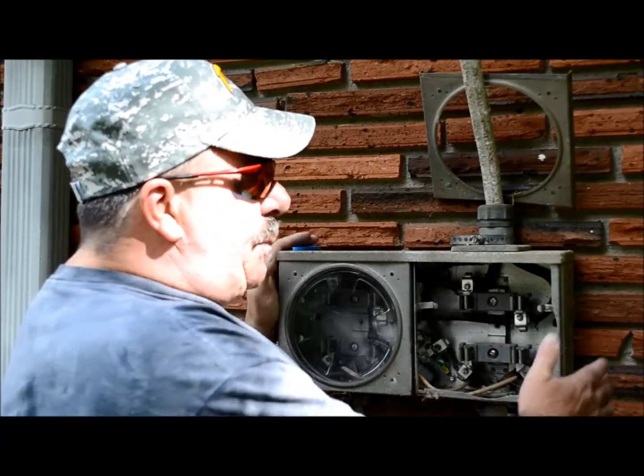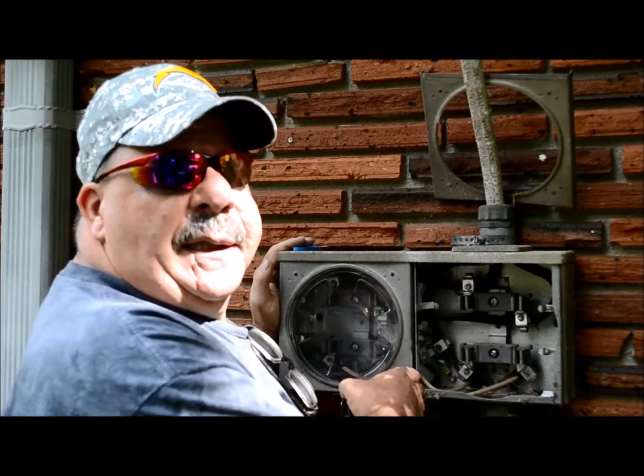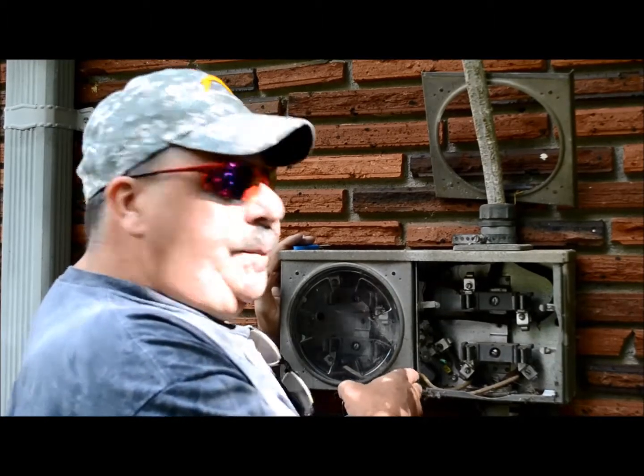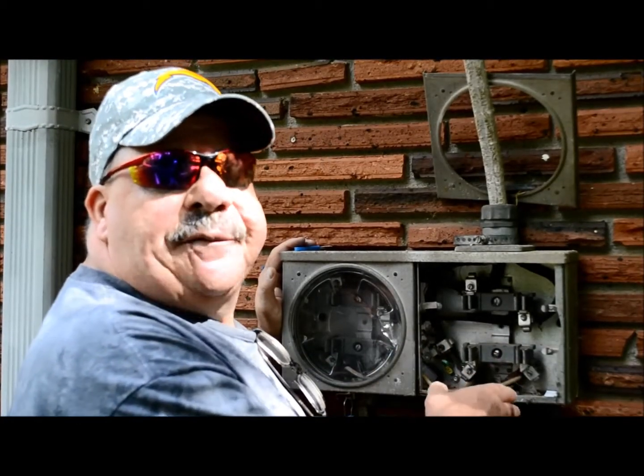Now this meter base was installed about 40 years ago. This is a tandem meter base. It's really set up for like apartment complexes and stuff like that, where you have multiple meters to measure different apartments.